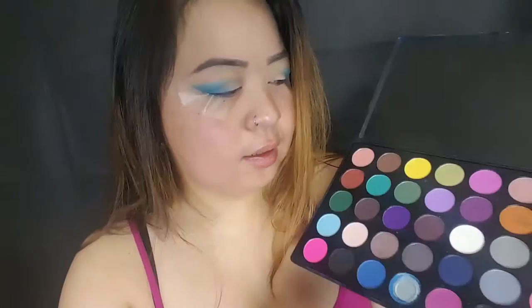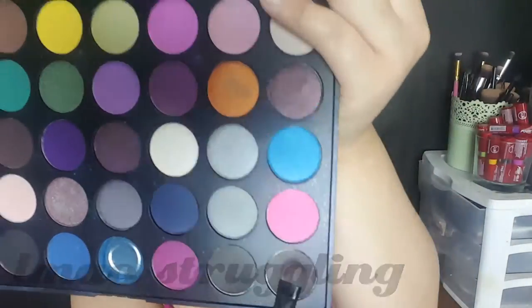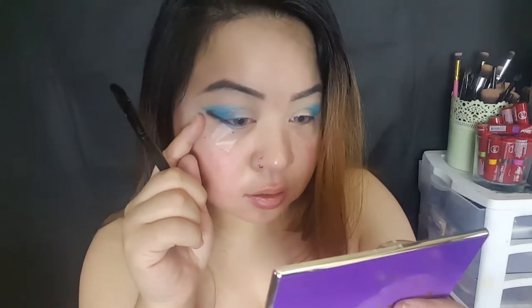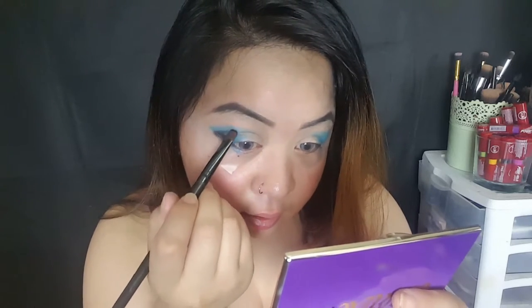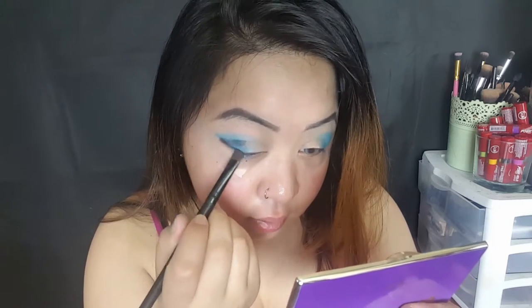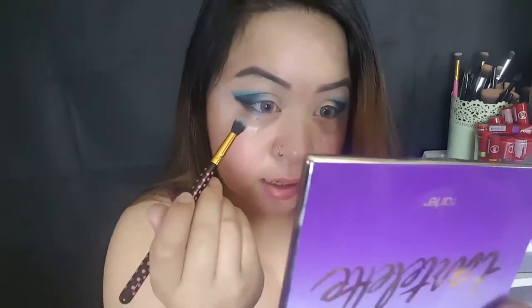So now I'm just going to take a black shade right here, and then just right underneath the upper shadow, you're just going to go ahead and place it right underneath where your pieces are. I'm just taking that same blending brush and you're just going to blend this out.